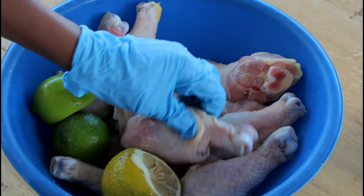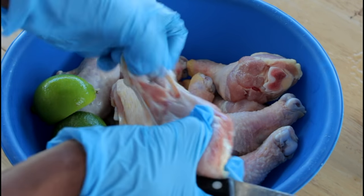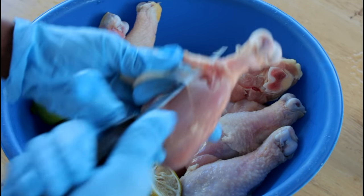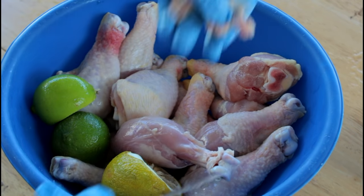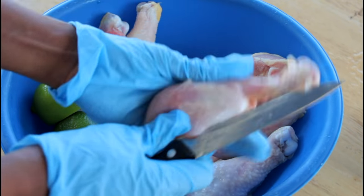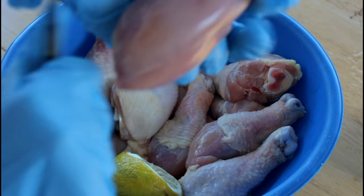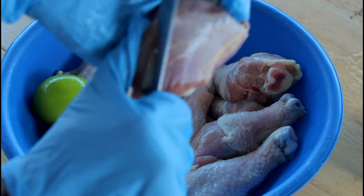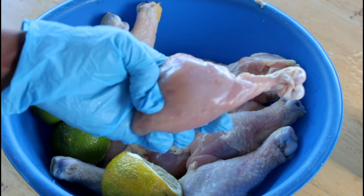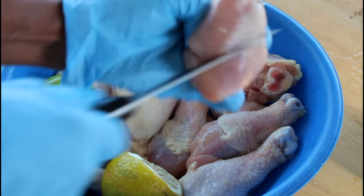Now we're going to cut the skin out. Usually some people don't take it out, some people do — me, I don't like skin on the chicken. We're going to take that part out just like that. Next, we're going to slice the drumstick open. This is how you will get all the nice flavor to get inside the chicken — that's how your chicken will taste great and delicious. There's also some white parts; make sure you take them out, and then we're going to slice it open just like so.